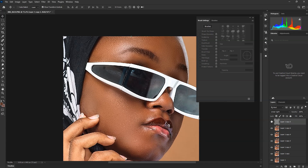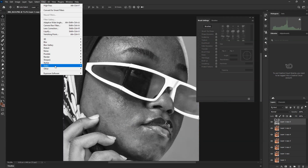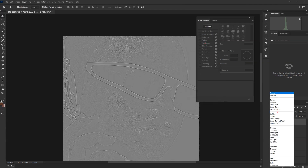Check before and after — you can see whether it looks good or bad. I need to go back and try it again because I need to add more touches. Let's set the High Pass to 2.3 and see how it works.